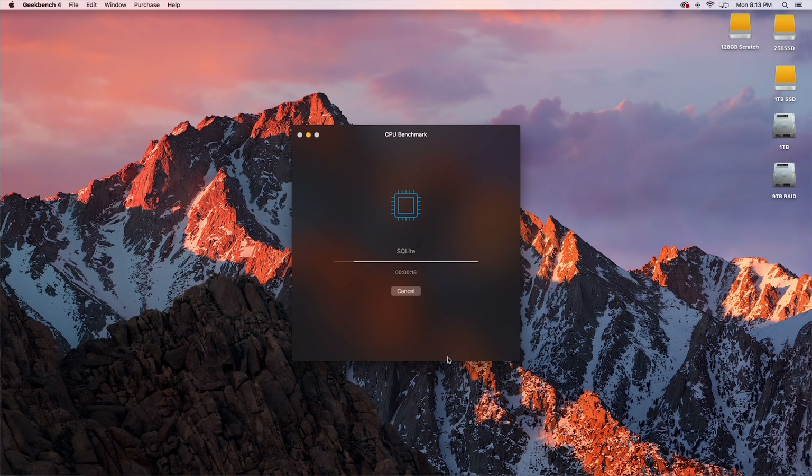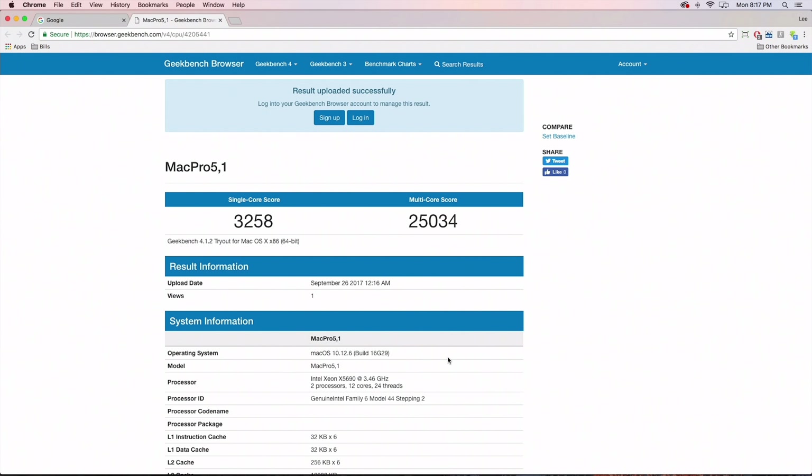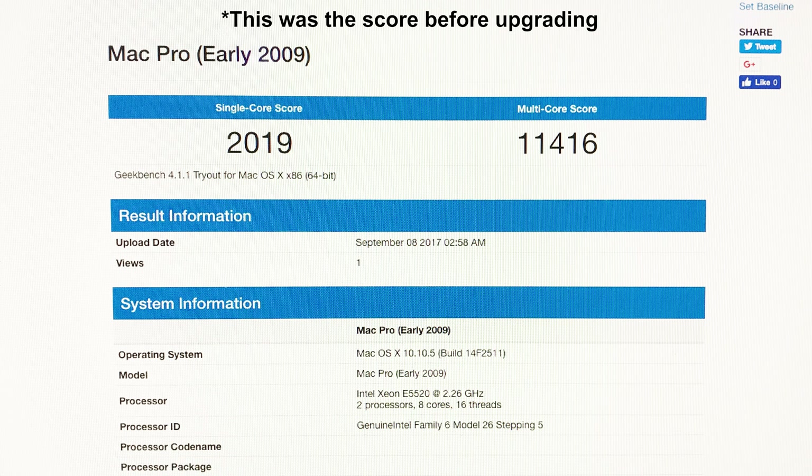In Geekbench, we're getting a multi-core score of 25,034, which is basically right on par with my Ryzen 1700X. There are dual CPUs in here, but that architecture is way newer with faster RAM. This is a 2009 Mac Pro and we're getting scores equal to something new that costs more money. The single core score was 3,258 — not insanely fast due to the architecture. My Ryzen system is over 4,000 and newer systems are pushing into 5,000. Certain apps that use single core speed, like Lightroom, you might notice it's not insanely fast, but multi-core apps will be fine.